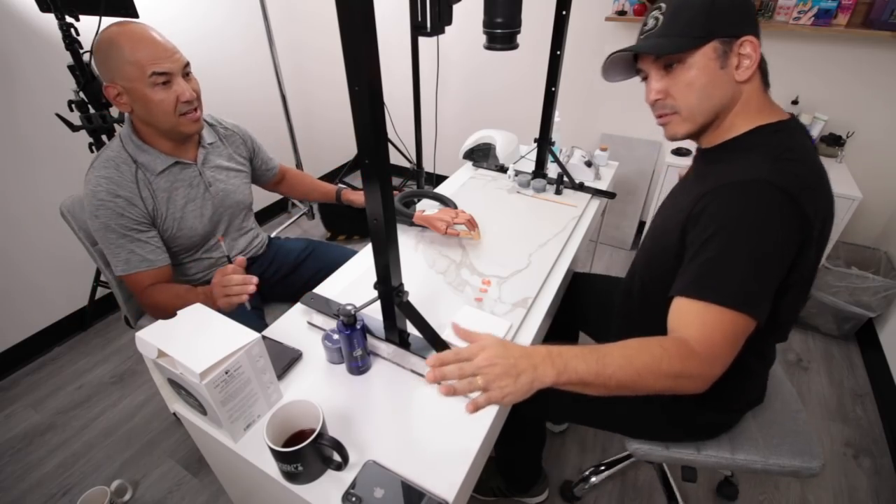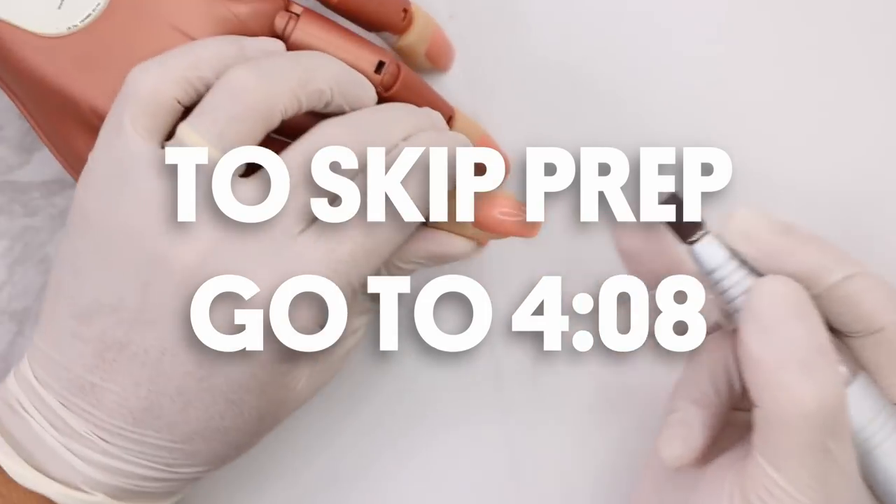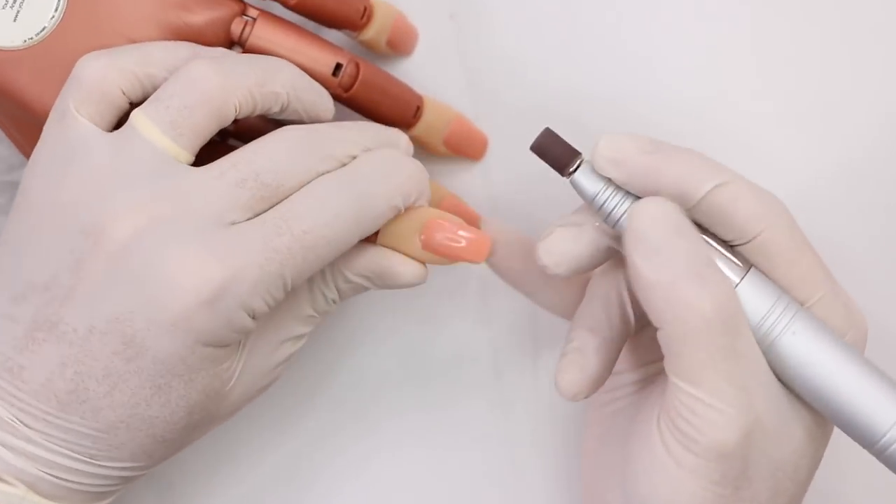Gloves. Overgrip. A couple days out and look at me — I'm already going back to bad habits.